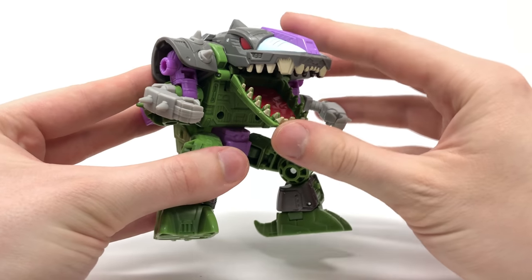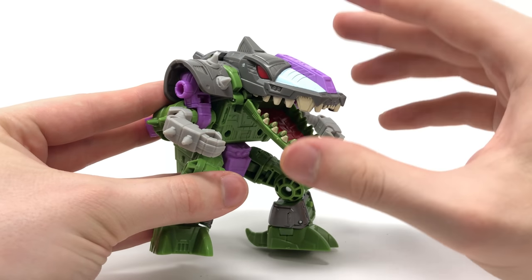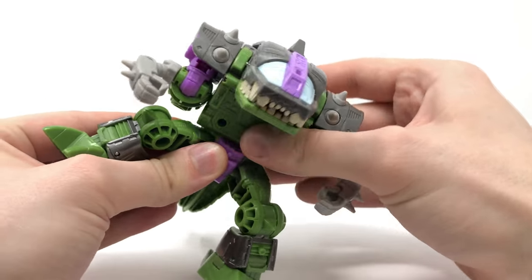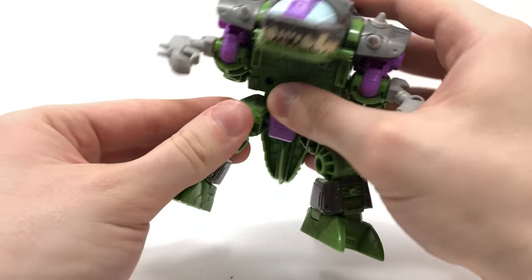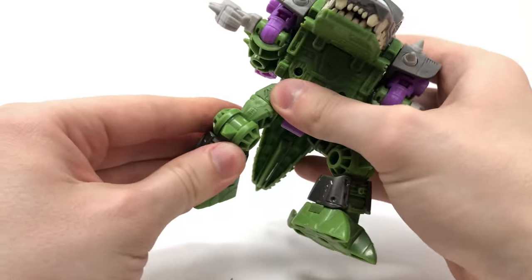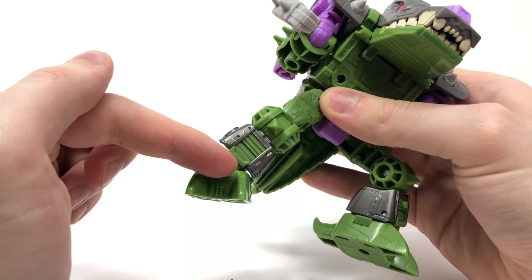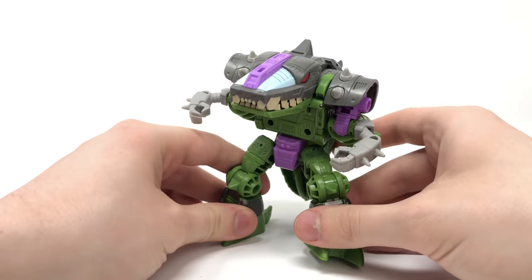In terms of articulation, his jaw is able to open and close, and you can also articulate the top of his mouth as well. The arms are on swivel joints so they can swivel up and down. We get a waist joint, however it's rather limited in alligator mode due to the tail. The legs are on ball joints so they can move forwards, backwards, and out to the sides. We also get a swivel joint on a mushroom peg, a hinge joint at the knee, and the feet are on these amazing ankle rocker joints — really nice attention to detail.